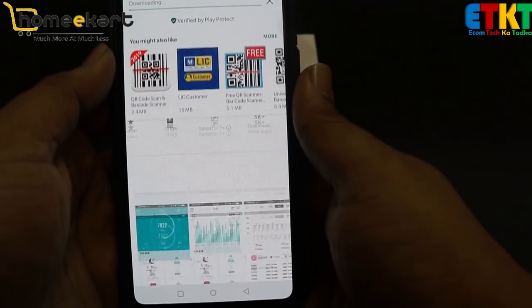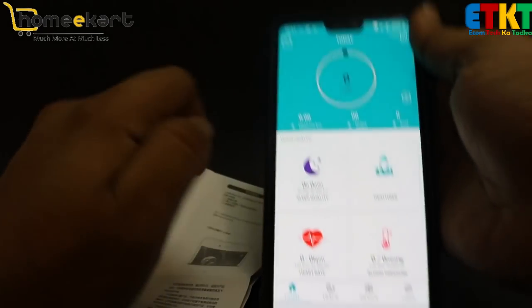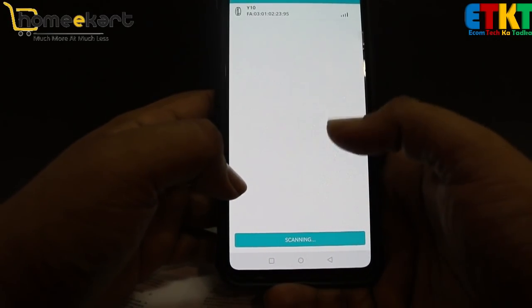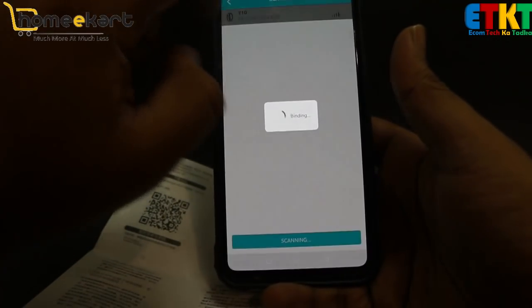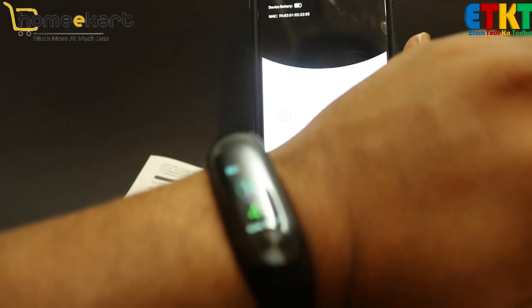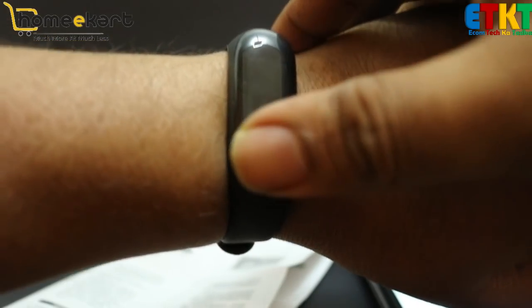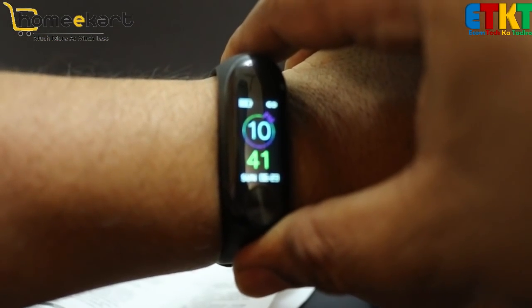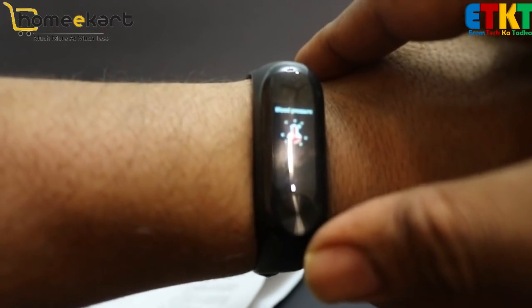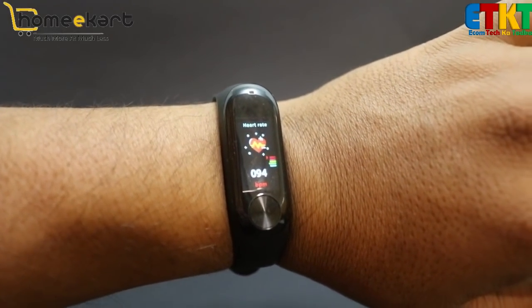Now let's talk about the charger — just press it in and it clicks into place. It's currently 10:41 at night. Let's check the heart rate. I'm going to check the heart rate here. You can see the heartbeat — it fluctuates.